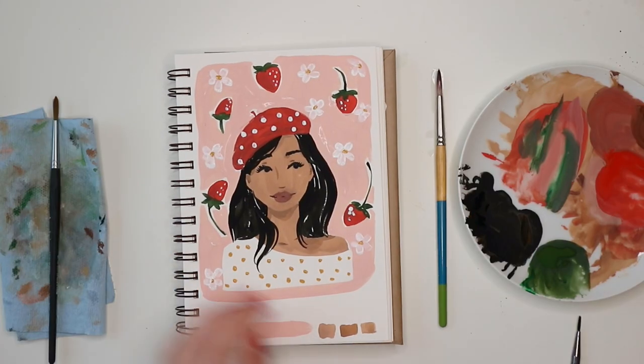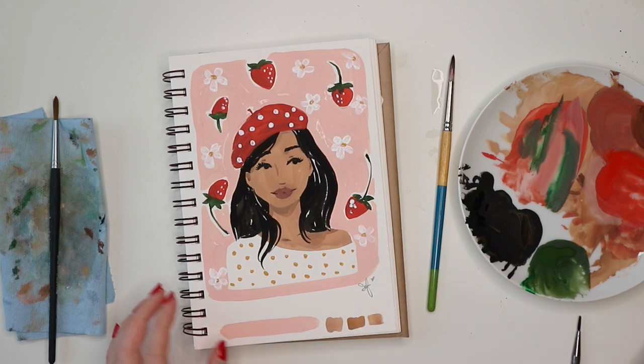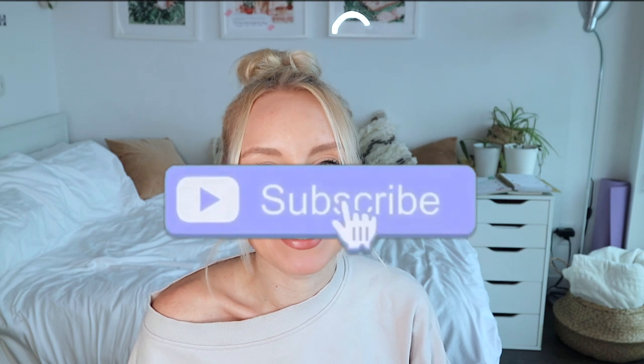Thank you guys for watching — I hope you enjoyed this video! If you did, please give it a thumbs up and subscribe to see my future videos. I know I've been a little slow on YouTube lately, but I'm working on uploading more regularly — hoping to post at least once a week. Feel free to let me know if there's something you want to see, leave questions below, and thank you to those who participated in my poll for this video. See you in the next one!